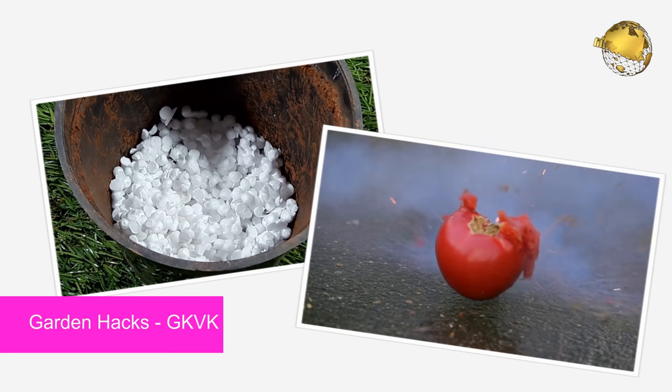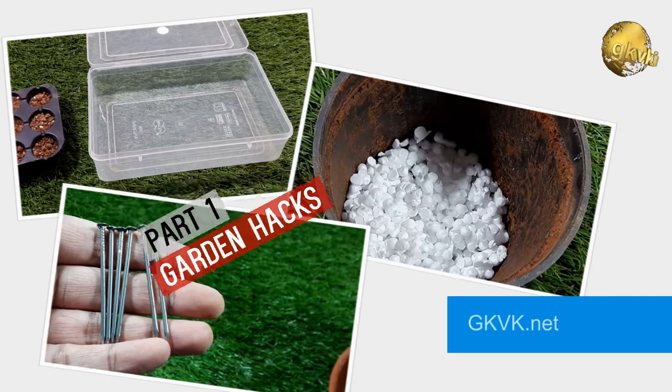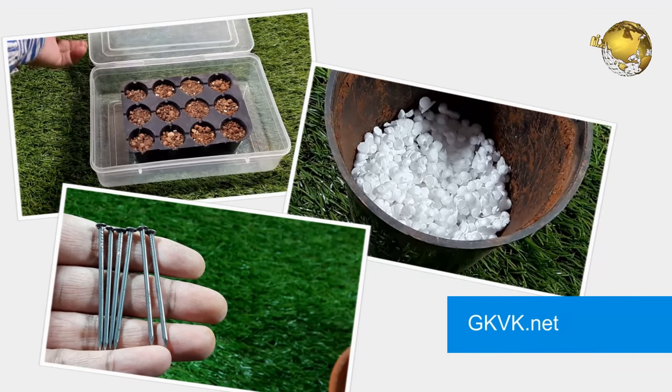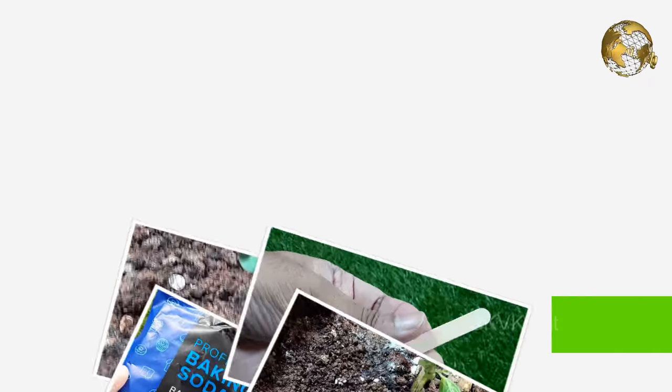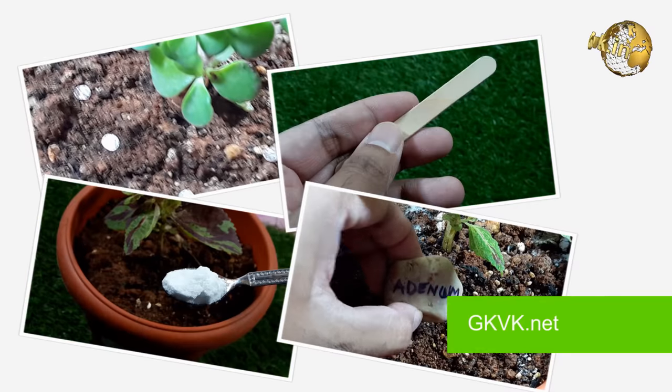Today we will quickly run through 25 clever and easy gardening hacks, and they are so useful that using them can change the way you garden forever. This is part 1 of the Garden Hacks compilation for the year 2018. Please watch the video till the end for the most exciting hacks towards the end of the video.